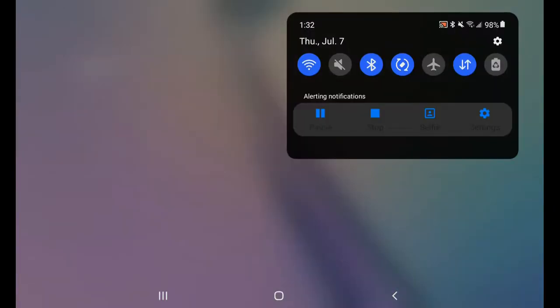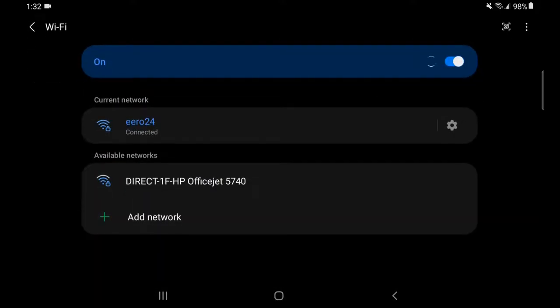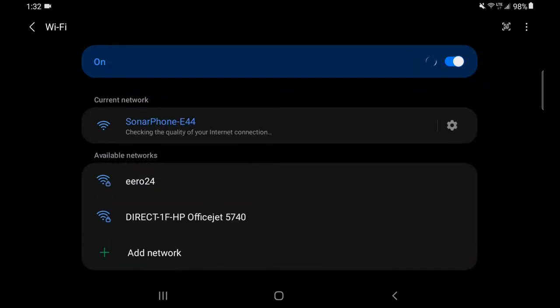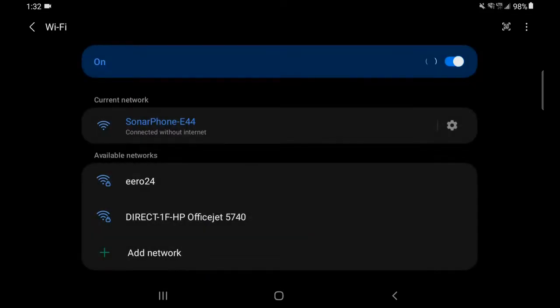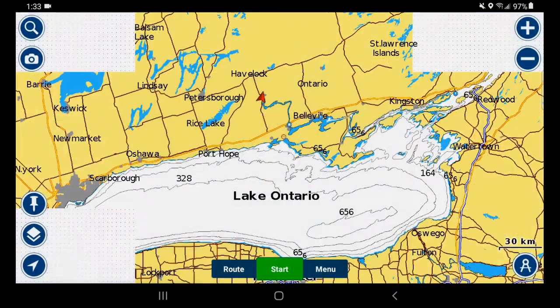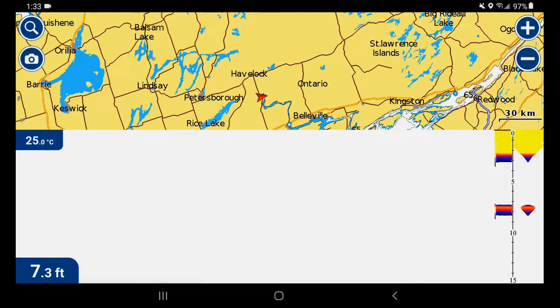To pair the device, go to Settings, Connections, Wi-Fi, and wait for it to search. There it is — Sonar Phone E44, that's our unit. We're connecting. It asks to check internet connection quality — we choose 'Connect without internet' because there is no internet through the Sonar Phone Wi-Fi. Pull up Navionics and boom — didn't have to do anything else. There's the feedback from Sonar Phone coming in. Ambient air temperature 25 degrees, and it's showing 7.3 feet, most likely because it's just bouncing off the concrete garage floor. It looks to be feeding data nicely.